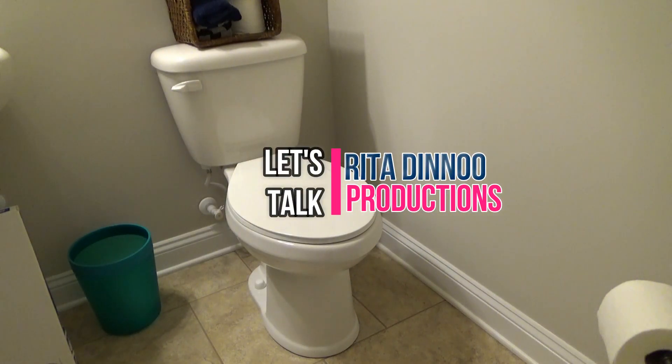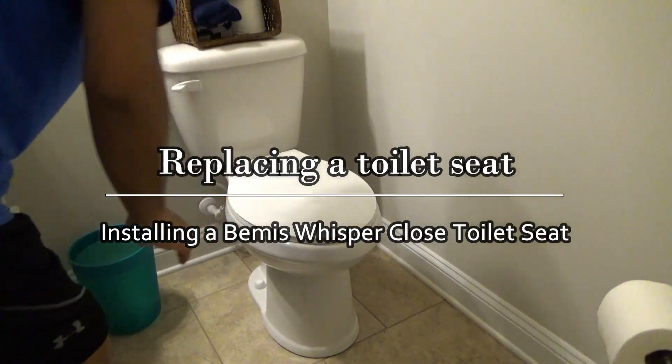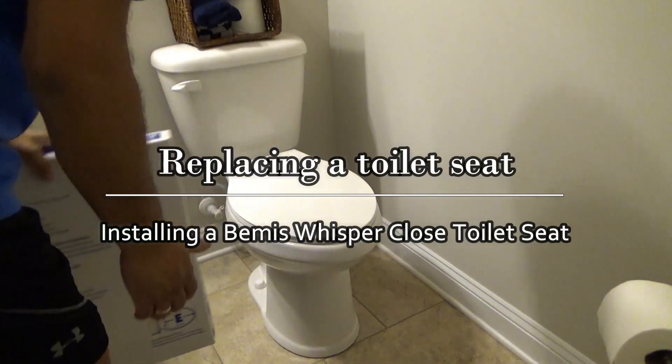Hey YouTube. Today we're going to be replacing this flimsy plastic toilet seat with a Bemis Stay Light Easy Clean Whisper Close toilet seat. So let's get to it.